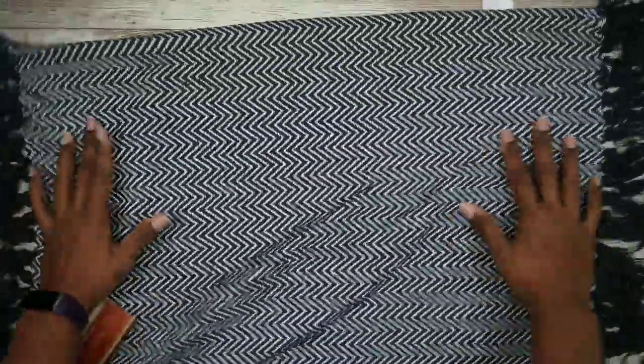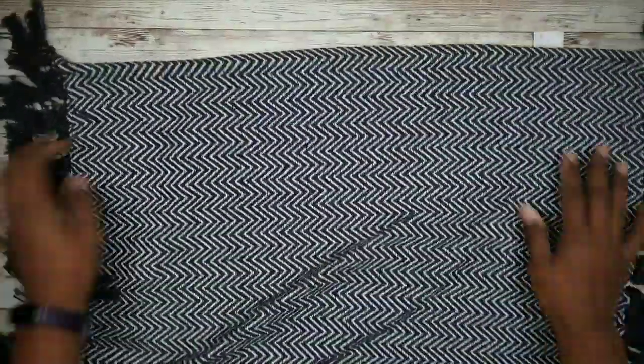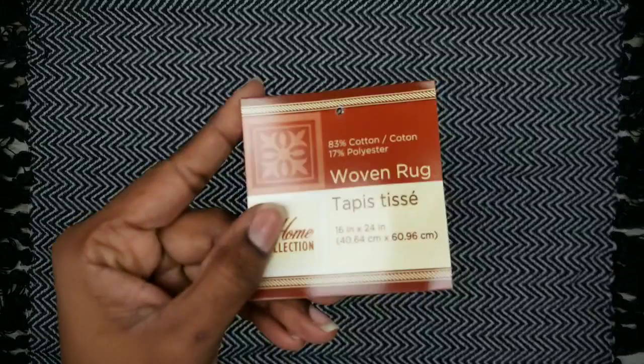The first thing you want to do is lay out your rug and remove any tags or packaging. Go ahead and take note of the size of the rug because you will need this information to complete the project.